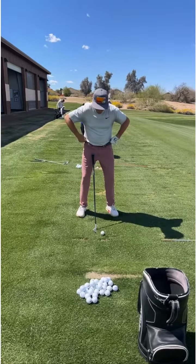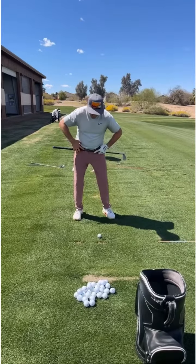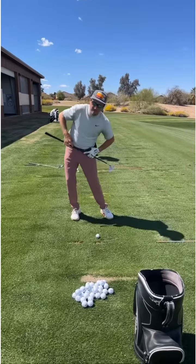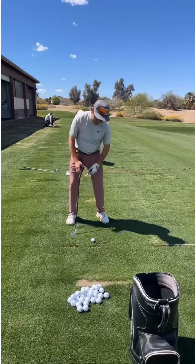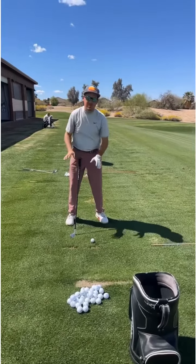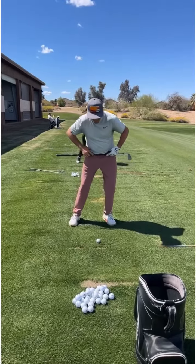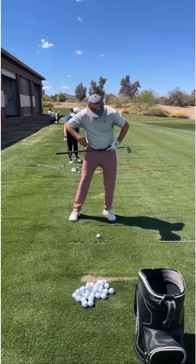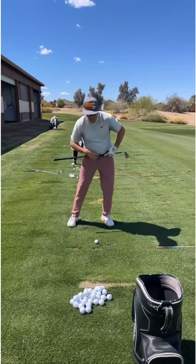We don't want to get set up where my right hip is higher than the left, because if we do you're going to start seeing a lot of rocking and swaying, and my upper body is going to start tilting towards the target — probably get some of that head dip in there. So I want you to feel like you push your left hip a little bit forward; it's going to be a little bit higher than the right hip, a little bit forward. You can see my head tilts slightly behind the ball here.